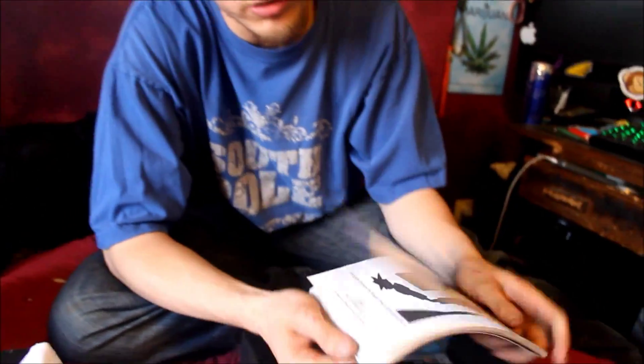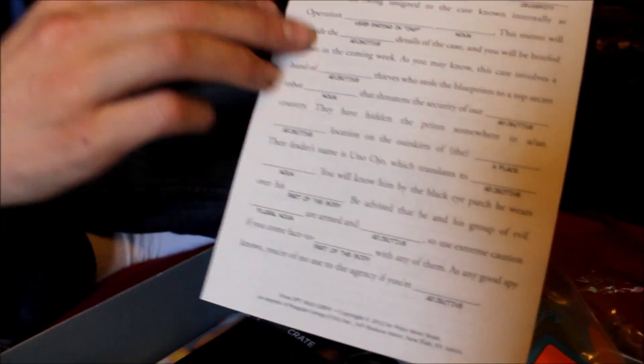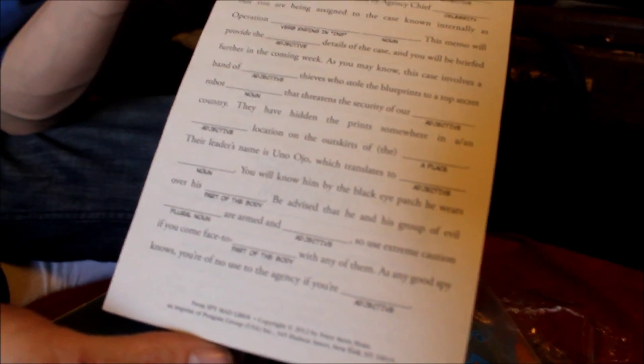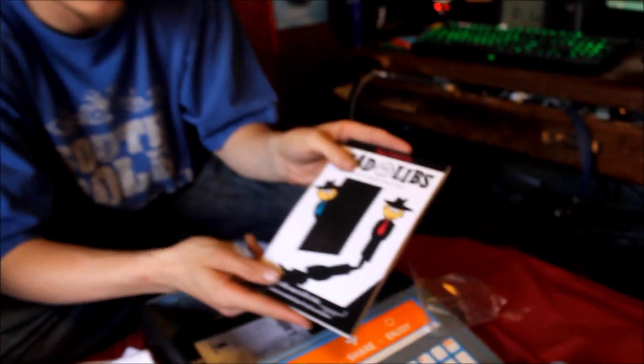Next we have Mad Libs! For those who don't know what that is, you find the adjective, person in the room, whatever noun — whatever word fits best in the blank space. We'll have to do one of those later. The cover looks like Spy vs Spy from Mad Libs. I love that.